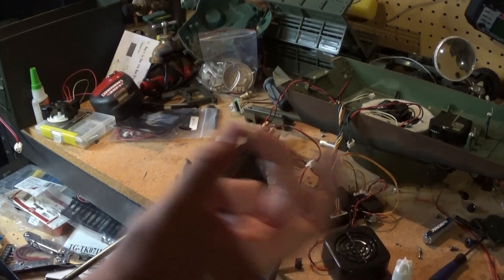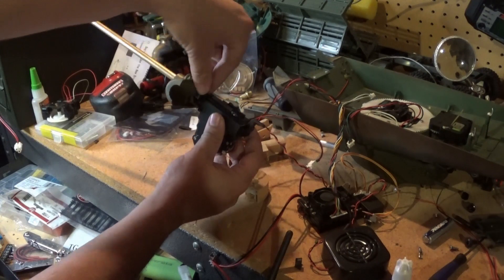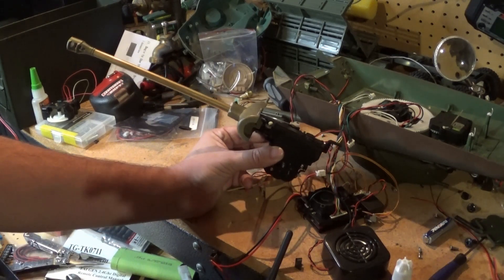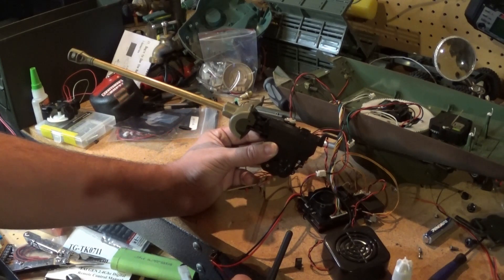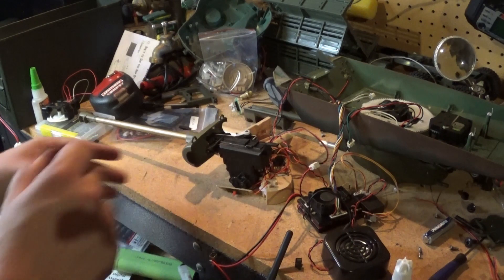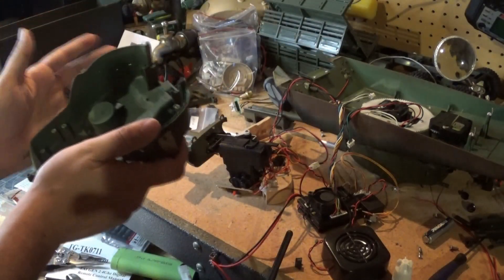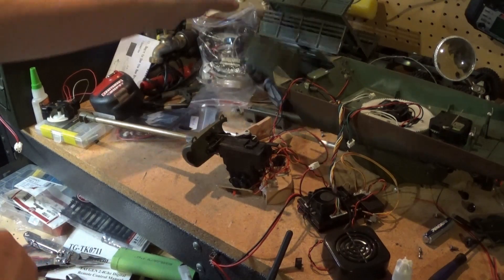Six millimeter maybe. All right, you guys tell me if it shoots because I'm gonna close my eyes. Oh it did — it went over there! Sweet. All right, so now we can clean up the wire mess and start putting it into the turret. Oh I'm so excited!